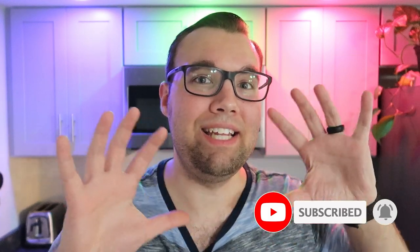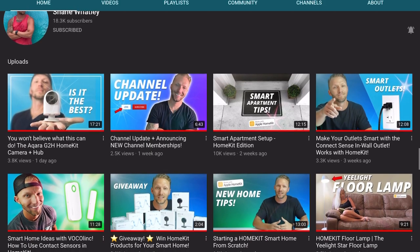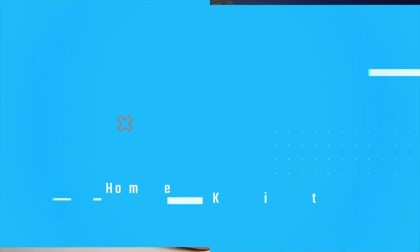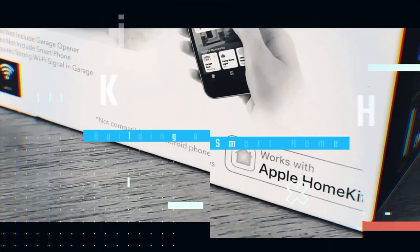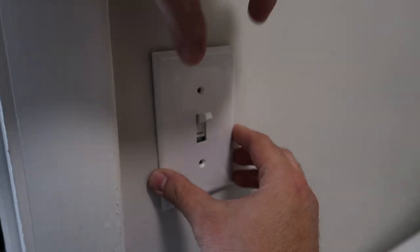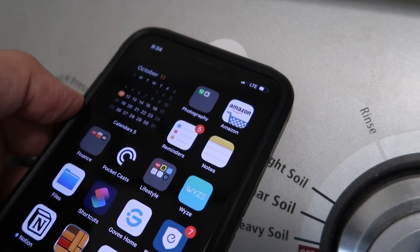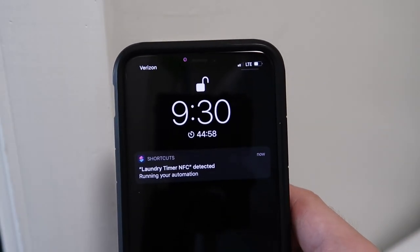You can get creative with these tags by placing them behind wall plates so nobody can see them and only you know they are there. Shout out to Shane Watley for this creative idea — on his channel he shows you how to build an easy smart home with HomeKit, and his videos are super helpful. I'll leave a link up here and in the description below. I've put an NFC tag in my laundry room behind the wall plate so whenever I tap my phone up to it, it automatically sets a timer for 45 minutes — about how long my washing machine takes. Keep in mind that NFC tags do not work on metal; I tried putting one on my laundry machine and nothing would happen, but behind the wall plate everything worked fine.